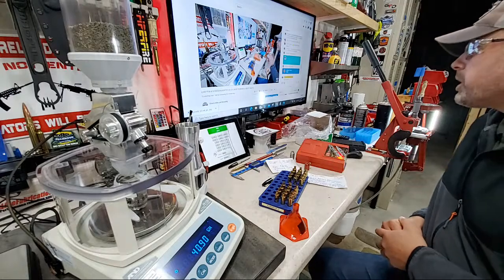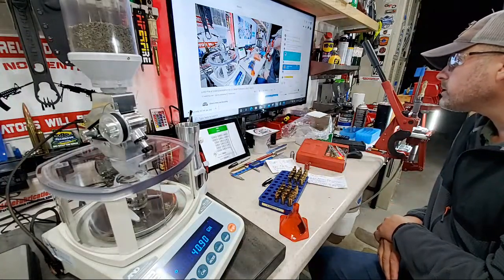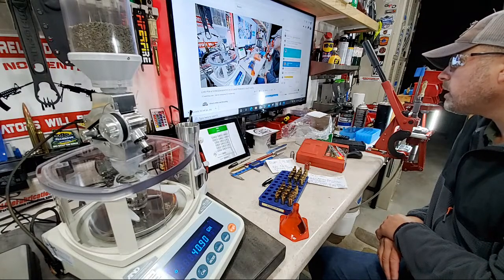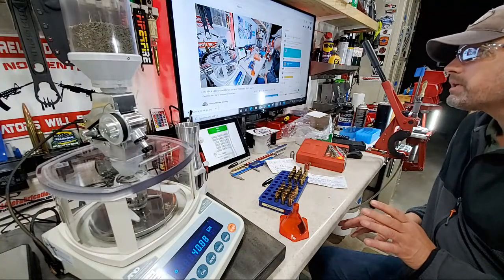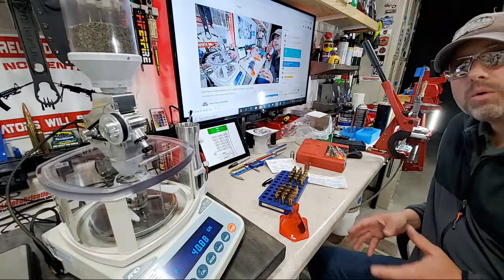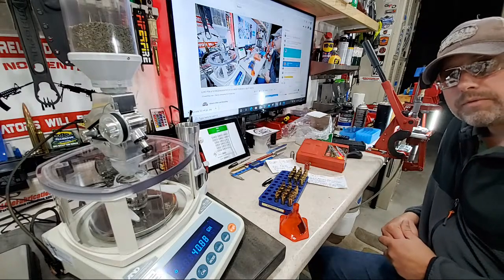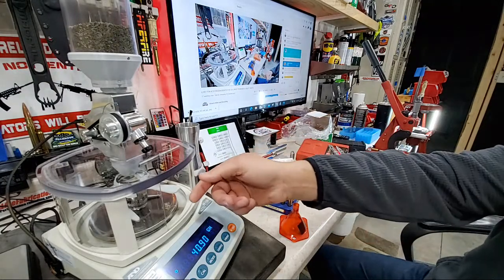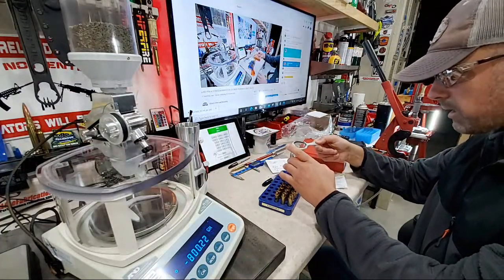Jared Bear Tactical is also rolling in with a super chat — I greatly appreciate that. Richie Gonzalez is asking if I did a parts list on the 6.5 Creedmoor build — I didn't build it, I just got an upper and lower from PSA, the upper was sent to me from PSA, and I literally just put them together. 40.9, within 0.02 — that looks good, first drop for the SMKs.